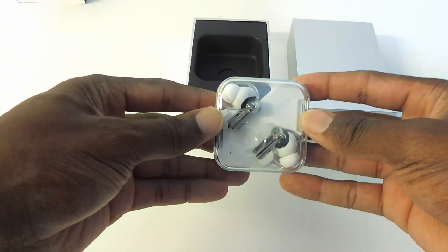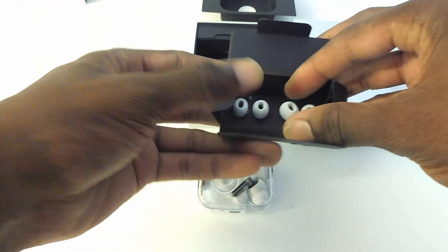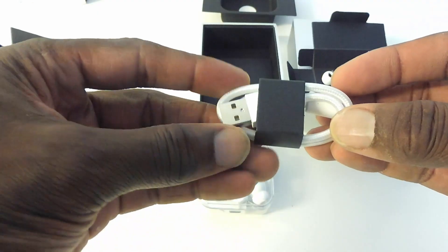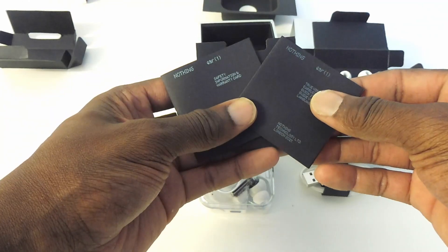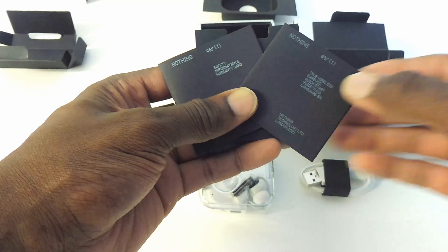Hey guys, welcome to another video. Today I'll be unboxing and giving you my thoughts on the Nothing Earbuds, so let's get straight into it. Inside the box contains the Nothing Earbuds and the case, the small and large silicone ear tips, a USB-C cable, and the user guide and safety instructions.